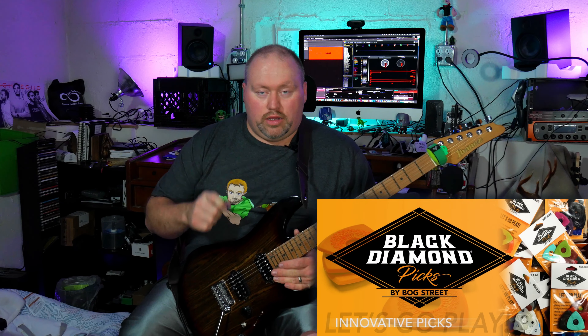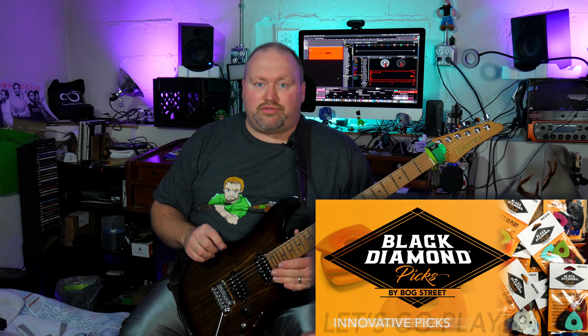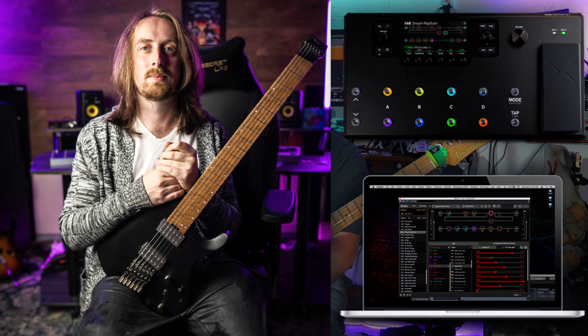I'm actually using their picks as well. I did a live stream review on that, and I've got probably another video of some demonstrations using some of their Black Diamond picks. The tone — if you're wondering — I'm using one of Jack Gardiner's tones for the Helix and the HX Stomp series, and he recently released those. If you check out his channel — I'll probably provide a card to his channel or that video where he provides his settings. Jack is an awesome player, you really need to check him out.